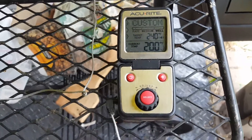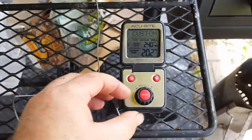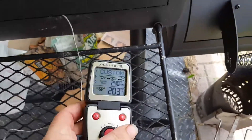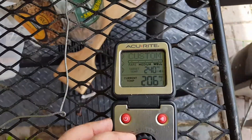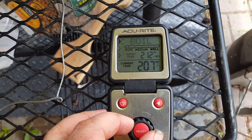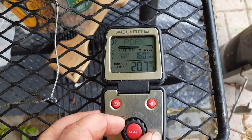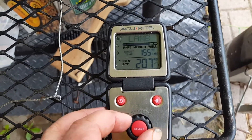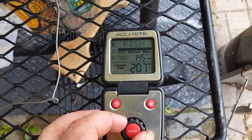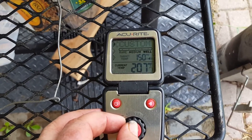So far so good. This unit has different settings you can adjust. You can say you want to broil veal, beef, or chicken — it's pretty foolproof if you're not quite sure what temperatures to set things at.